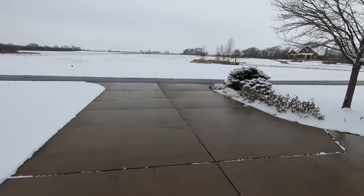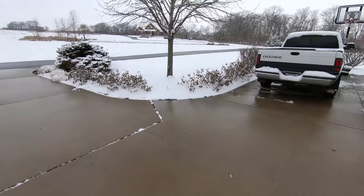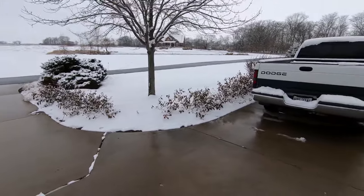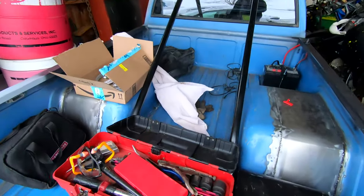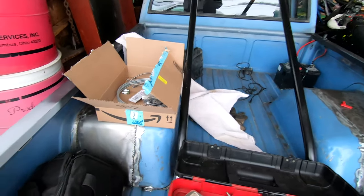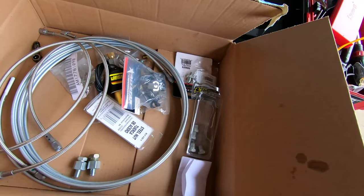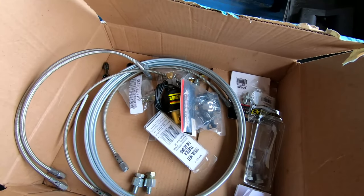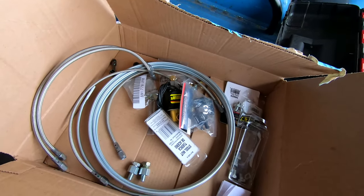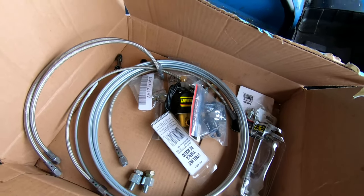Good morning everyone, it is a brisk December day here — got some snow everywhere. We are back on the S10 again today, we will be doing some brakes, so at least rear brakes. You can check out a video I posted a few weeks ago on installing the master cylinder and steering rack, which I'll show you right now.